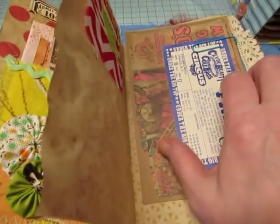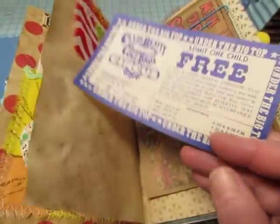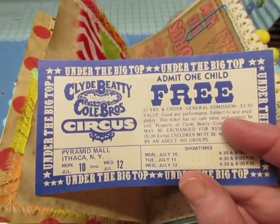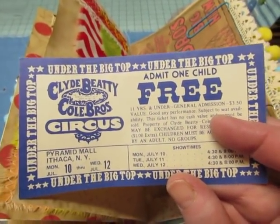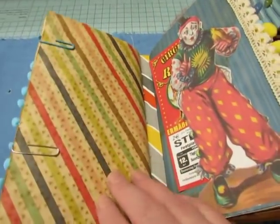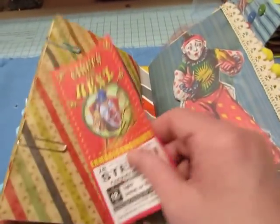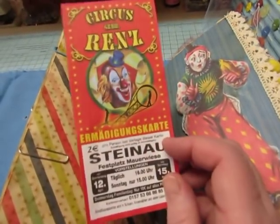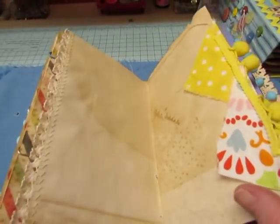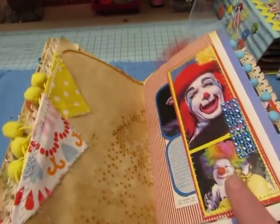This is from a real circus — Clyde Beatty and Cole Brothers Circus, admit one child free, Pyramid Mall, Ithaca, New York. And this is a German ticket that somebody sent me. Wrapping paper.